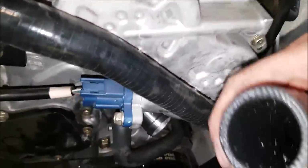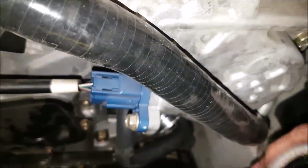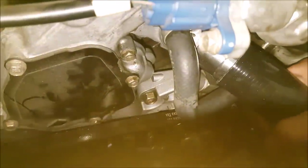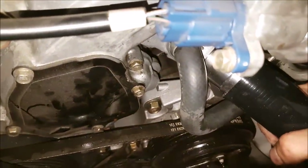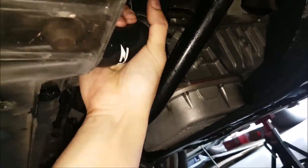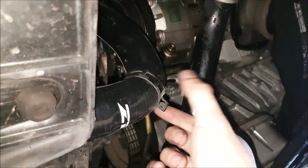The lower radiator hose is pretty straightforward. I'm going to come up and down through the engine bay so that I can go back onto the thermostat housing, and then attach the lower portion of the radiator. Then all we have to do is put our clamps back on.